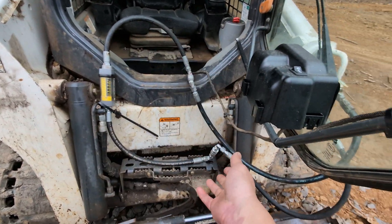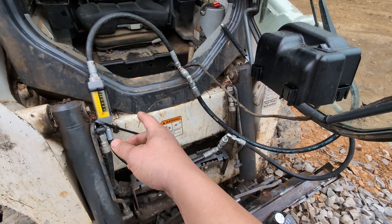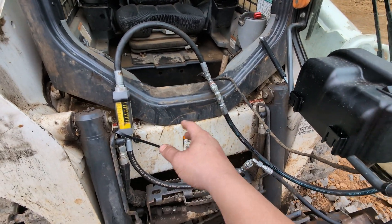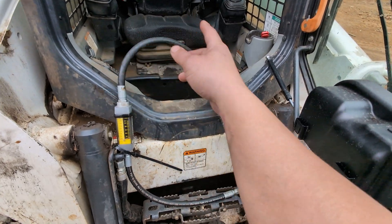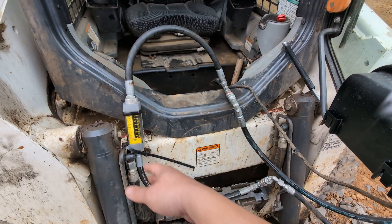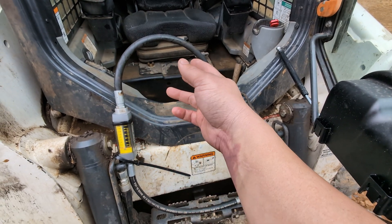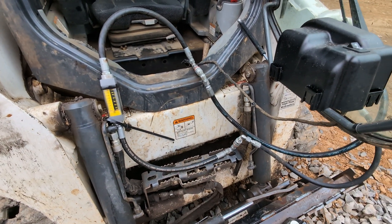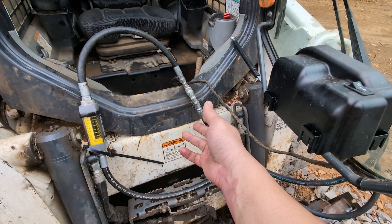We've got 15 gallons a minute flowing through here. As you get up to 15 or 20 gallons rather than the rated flow, it depends on what you're actually doing. Let's say this was a power beyond loop — when your machine is running and it's an open center system, within the flow rates everything is rated for, your pressure is probably going to be 20, 50, maybe even 100 PSI.